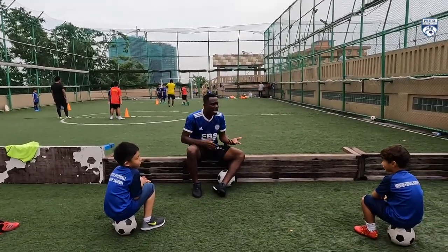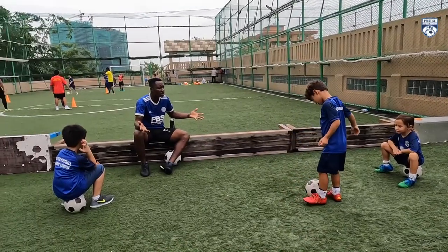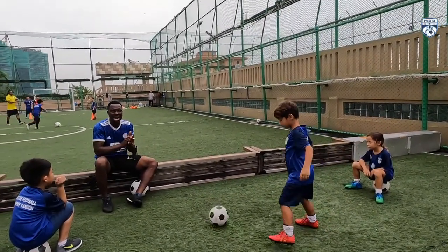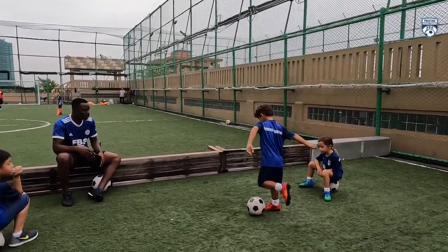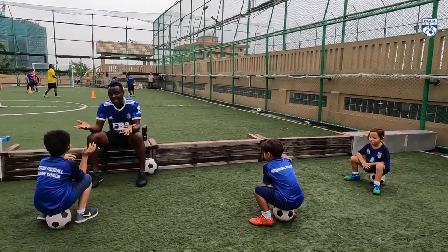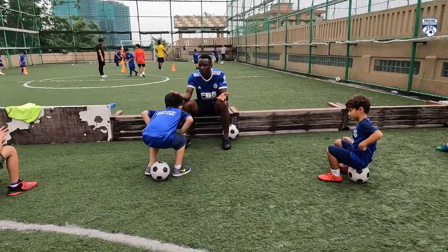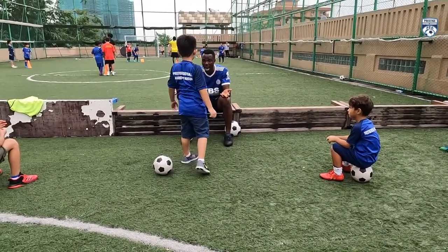Yes, Mr. Alex. If you want to shoot the ball, which place will you use? Clap for Alex. Yes, Mr. Nathan. If you want to play a long pass, which part of the boot will you use? The outsole, right?